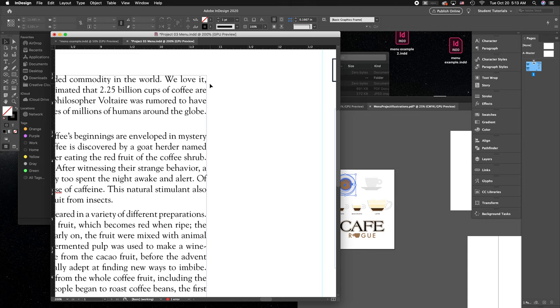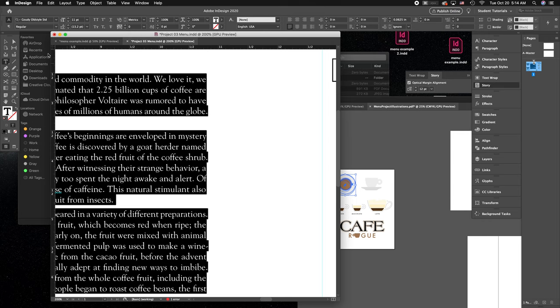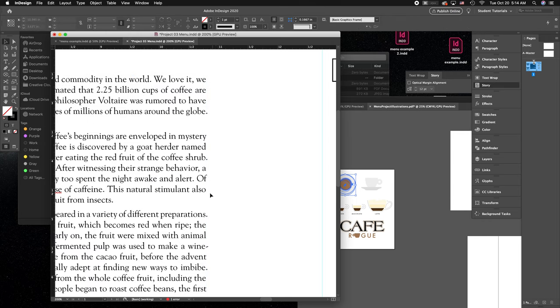If you use justified type, there's also the issue of hanging punctuation — punctuation sitting on the inside of your text box causes an issue with readability and the clean appearance of the text edge. Go to View > Extras > Hide Frame Edges to see it clearly. Then go to Story and click Optical Margin Alignment — this pushes punctuation outside the text frame so your eye sees a straighter, cleaner line going down the text. Always use that option with justified type.